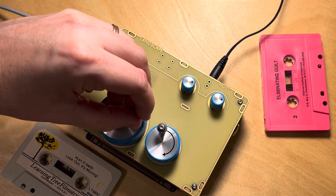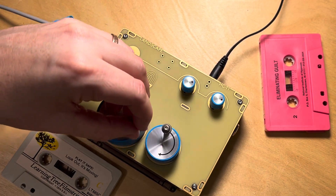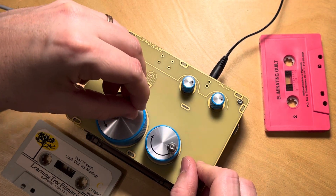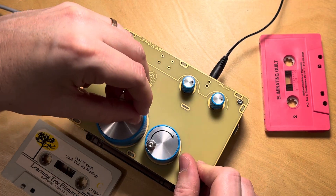To play back a cassette tape in the forward direction, rotate the larger left-hand knob in the counterclockwise direction. If you rotate it at this speed, the tape will play back with zero wow and flutter.